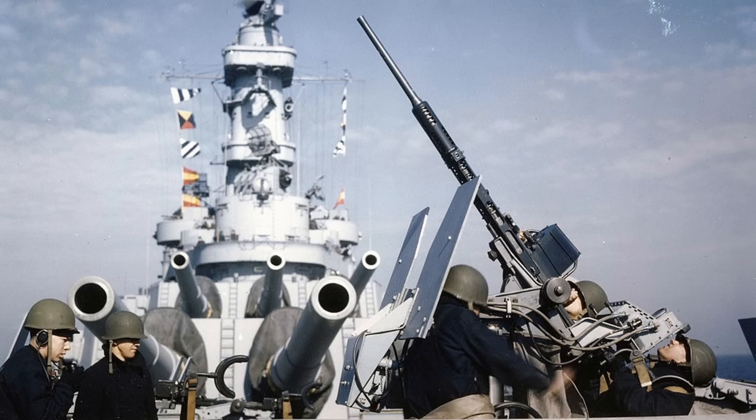If you have found this Mk 14 gun sight deep dive review interesting and informative, please consider liking, commenting, and/or subscribing to World War II U.S. Bombers.